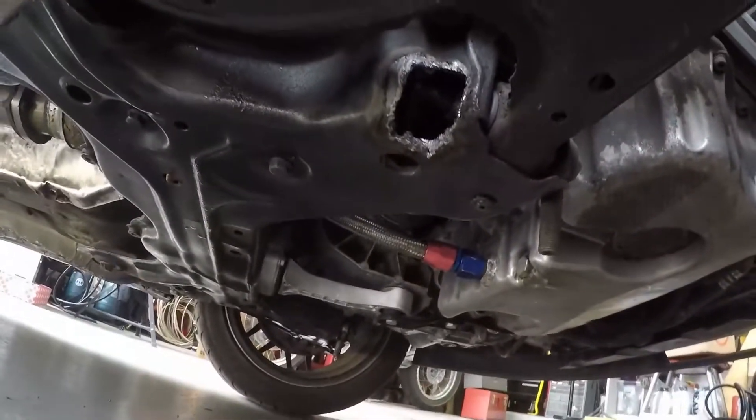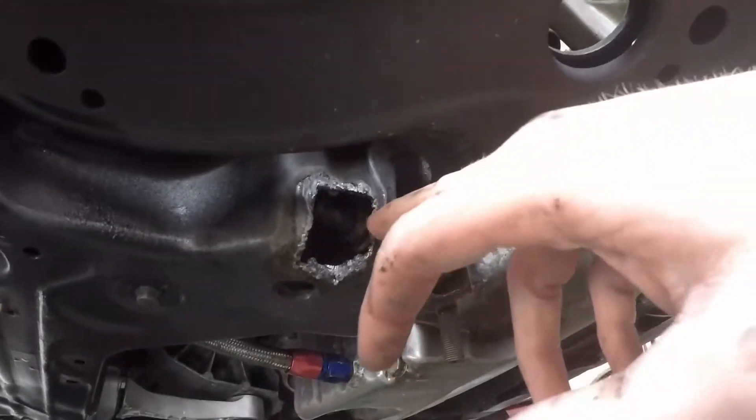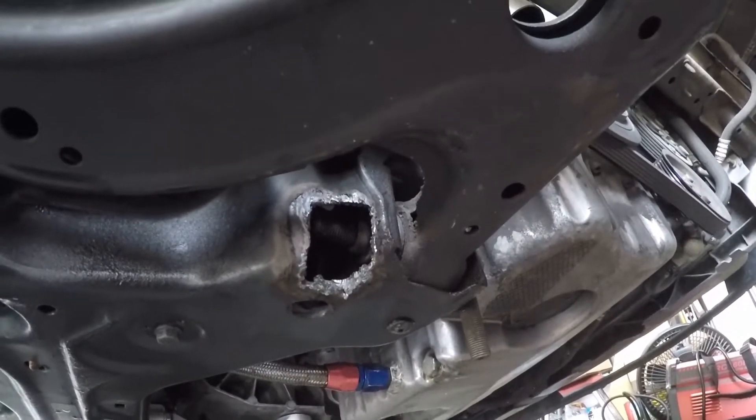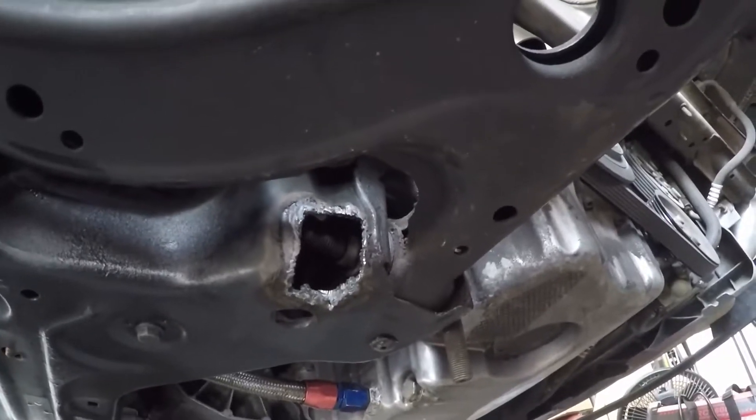Now that it's out, you can see down in there — that's the thing that broke off. I'm going to end up doing a little bit of looking around, pull that off, clean it up, weld it back on, and then I should be good to go.